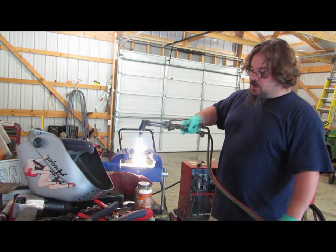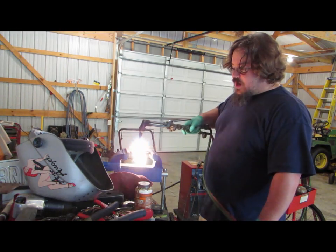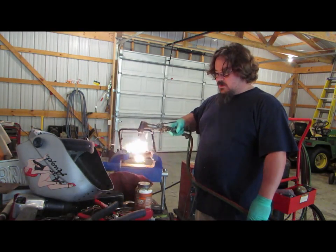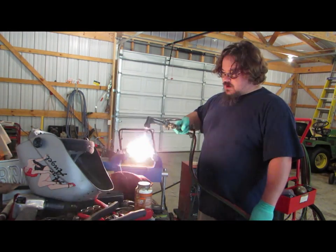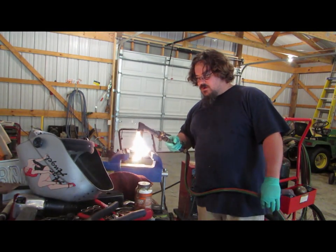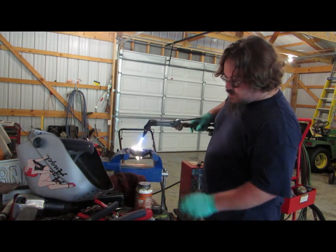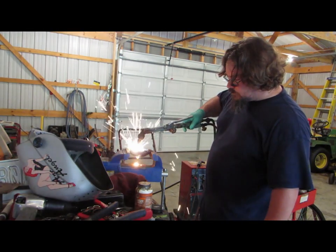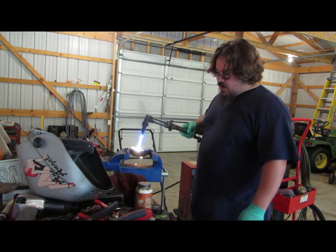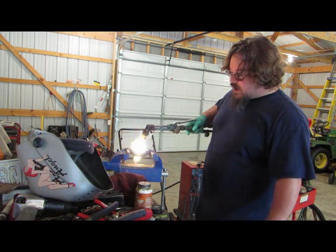Alright, we're just going to heat this sucker up. I'm showing this to you guys just so you know — get all that grease and crap off of there. There's some paint melting. That old seal in there, it's rubber and it's on fire.